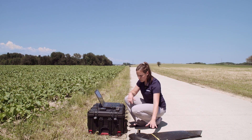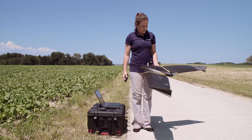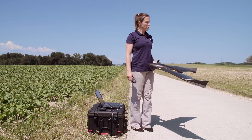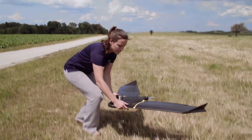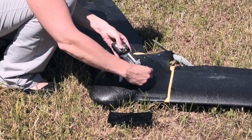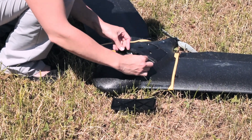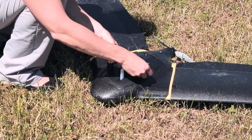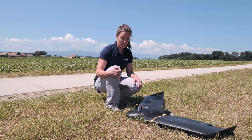Before we do that, we need to power on the drone. Therefore, we place it where we want to launch it and connect the battery. Place the drone on the ground where you want it to land. Open the battery compartment and connect your battery. Then close the lid and go back to your ground station to set up the connection.